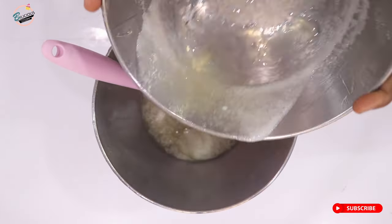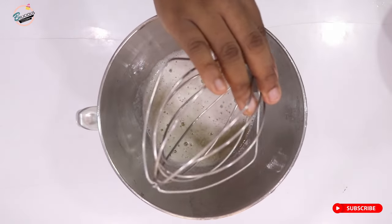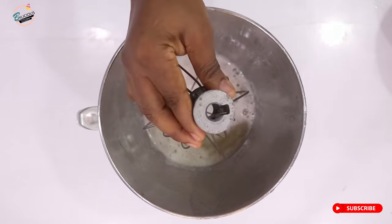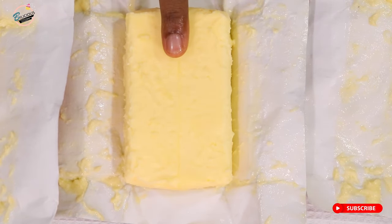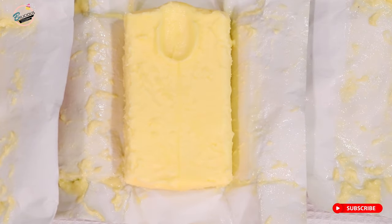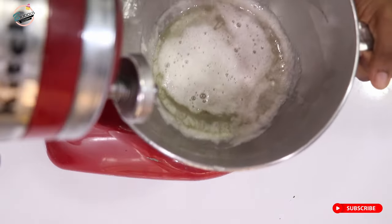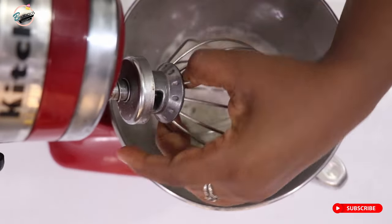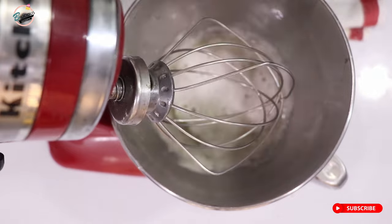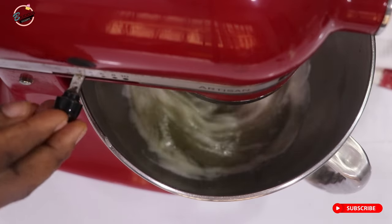This is the whisk attachment I'll be using to whip the meringue mixture. I'm going to check my butter to make sure it's perfectly ready — it has thawed and it's at room temperature. Now I'm going to attach my balloon whisk to my mixer and whip my egg white and sugar mixture until it becomes a white meringue.